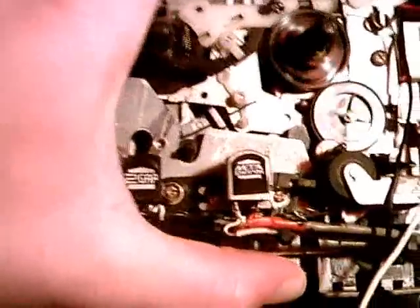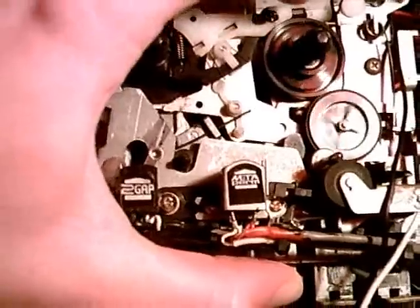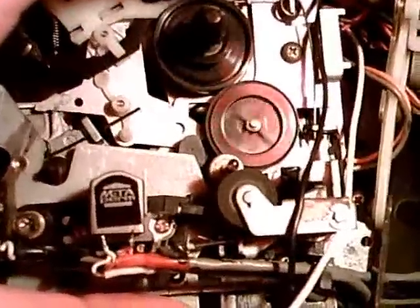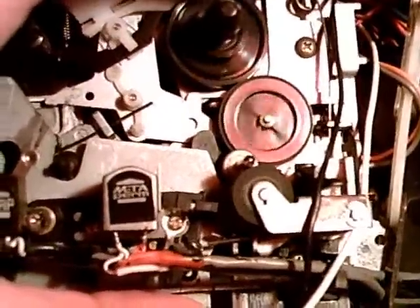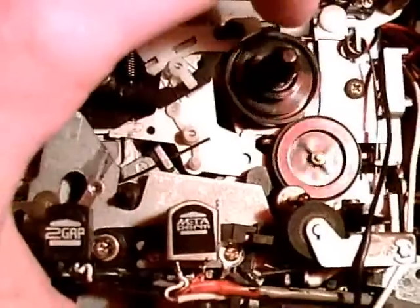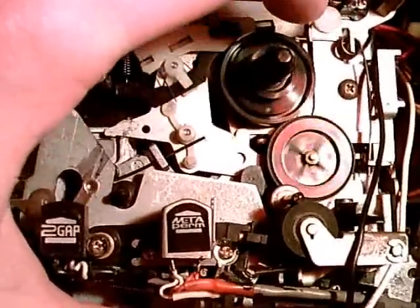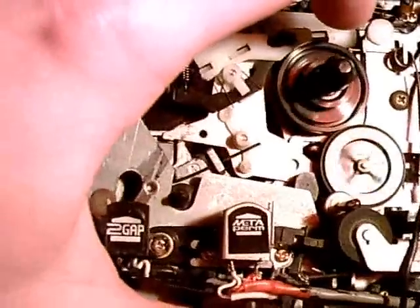What you're probably hearing is the auto-stop mechanism. Now you can see the capstan drives the little idler wheel, and that drives the take-up wheel. I cleaned the idler wheel so it's working perfectly again.